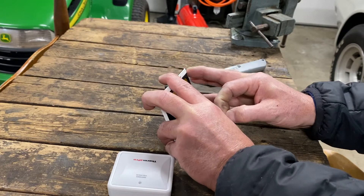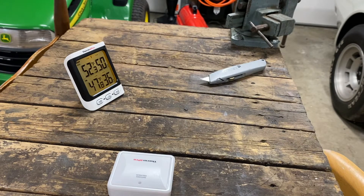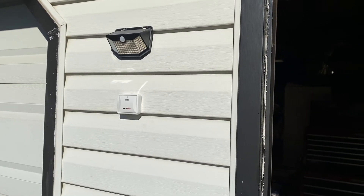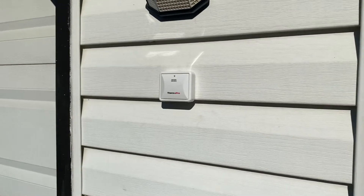It's even backlit, that's cool. Let me go mount this thing outside — I'll be back in a minute. So there's where I mounted the remote sensor, right here underneath this light outside the door. Let's go inside and see what we've got going on with the reading now.